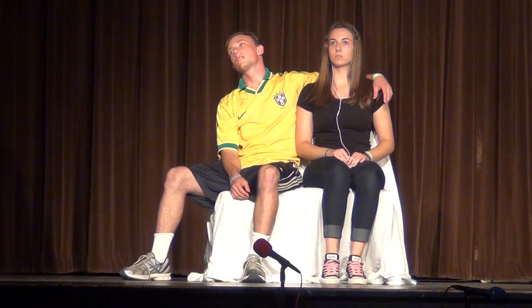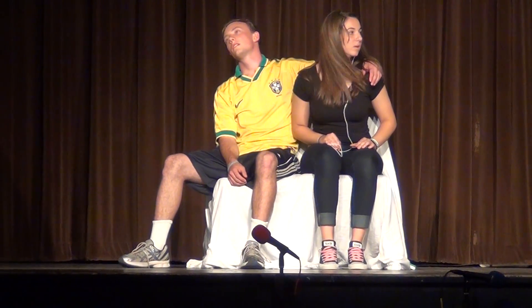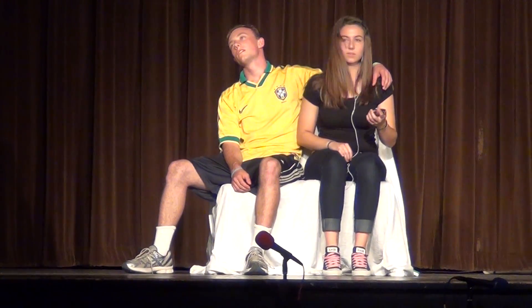Wait. Look right. Look left. Look right again. Look left again. Now look at your man. Now back to me. Now back to your man. Now back to me. Nah, I'm just kidding you.